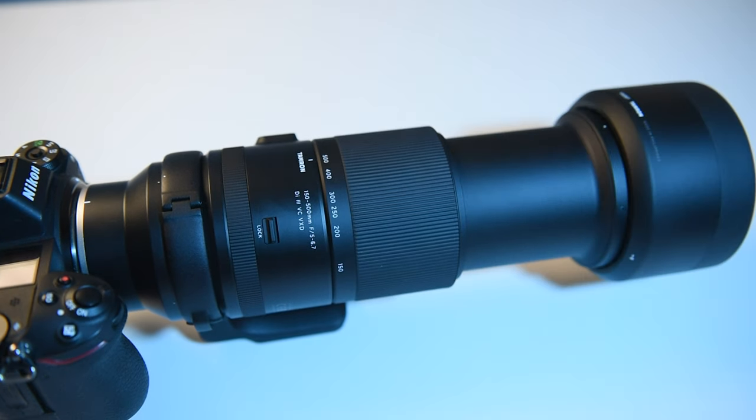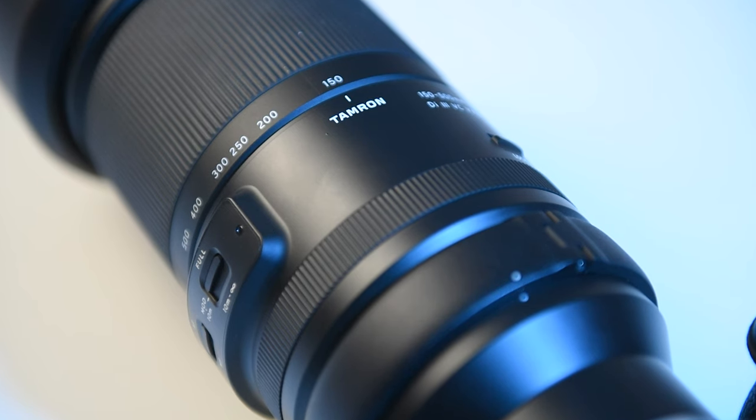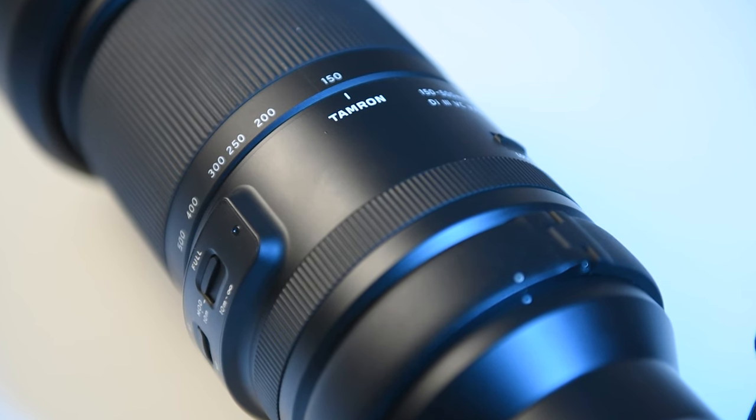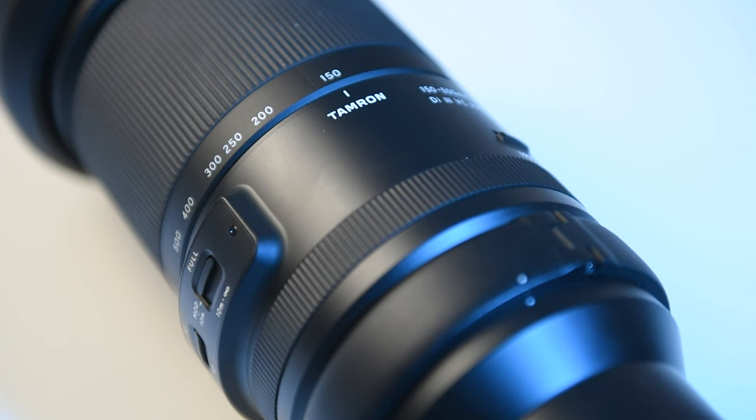Secondly, it has 100mm more reach than that 100-400mm. And thirdly, this is not so much to do with the lens per se, but it's the fact that we're now starting to see more third-party manufacturers like Tamron making more lenses for the Nikon Z-mount.